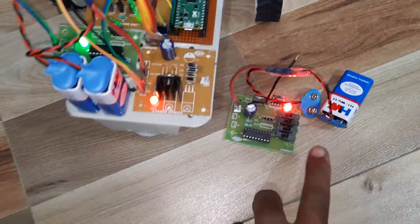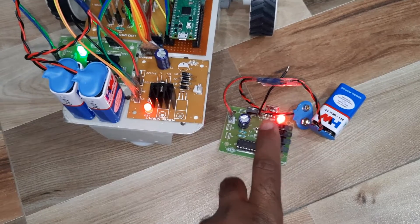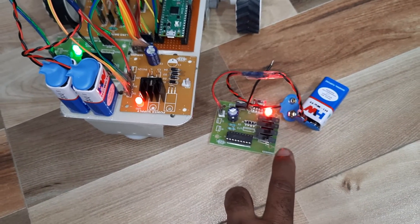This is the block diagram. On the transmitter side: RF transmitter module, battery, 5V power supply, RF TX, 4 switch buttons — push-to-on and push-to-off buttons.